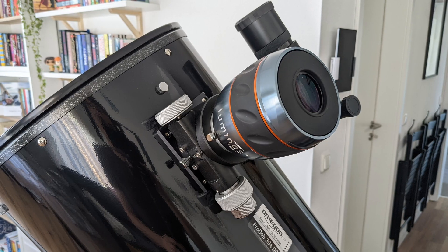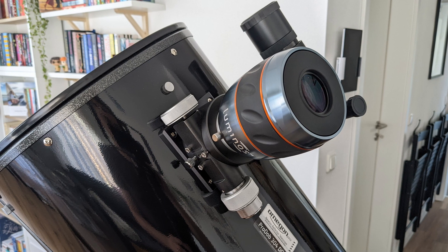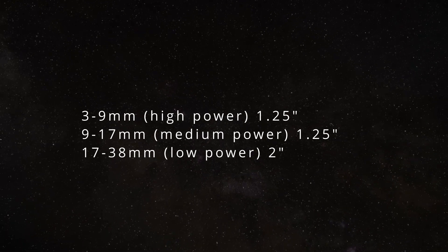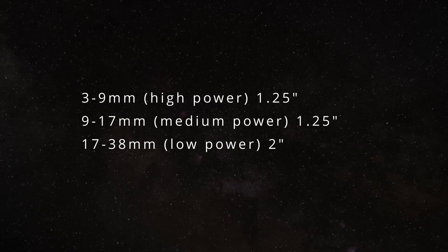Also, keep in mind that good 2-inch eyepieces tend to be not only more expensive than 1.25-inch ones, but are also heavier, which might upset the balance and stability of your astro setup. In my opinion, a good starting setup would be to get one short and one medium focal length 1.25-inch eyepiece for high and medium power observations, and one 2-inch eyepiece with a longer focal length for low power observations and roaming around the night sky.